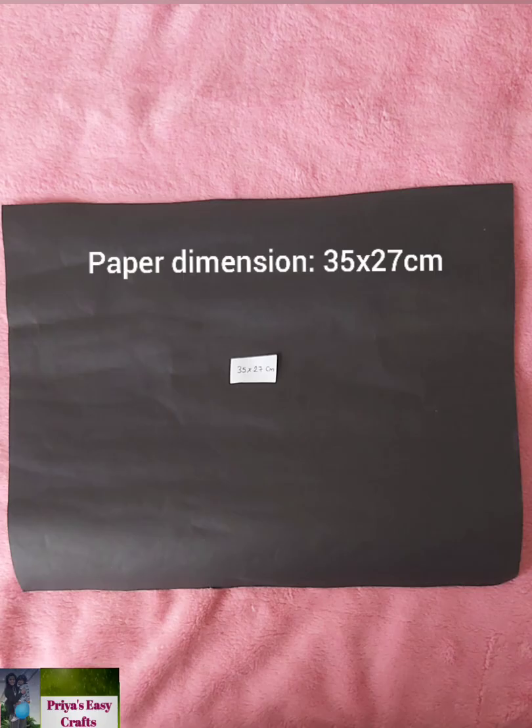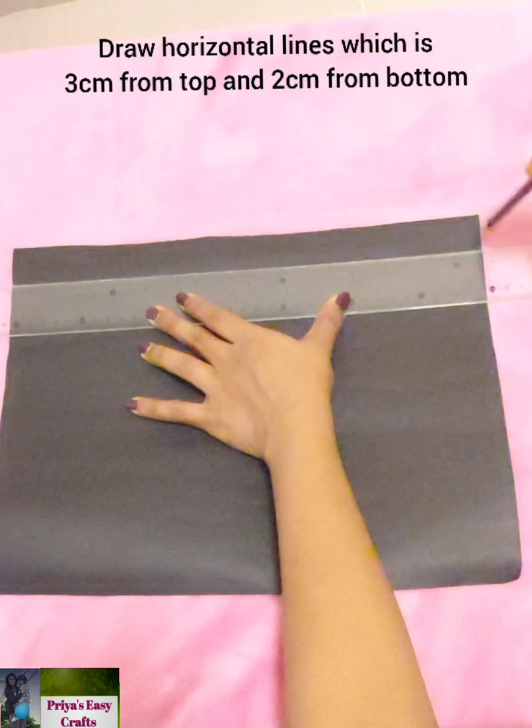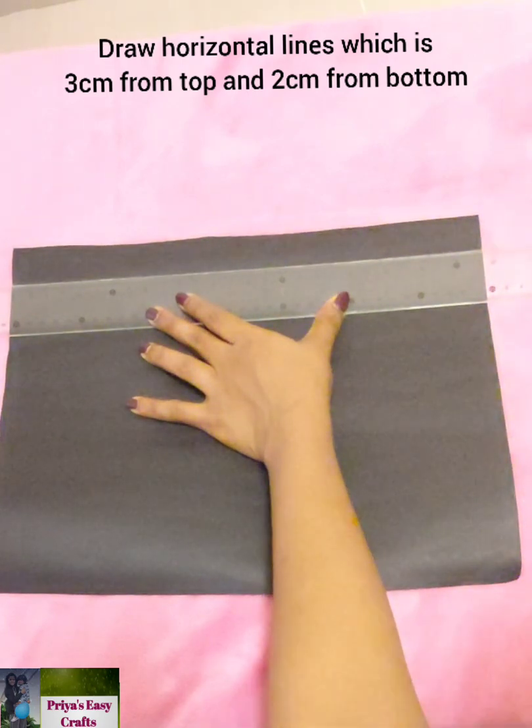First we need a bond paper having a dimension of 35 by 27 centimeters. Draw horizontal lines which are 3 centimeters from the top and 2 centimeters from the bottom.